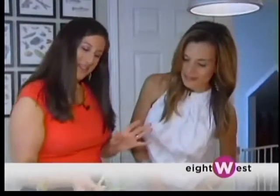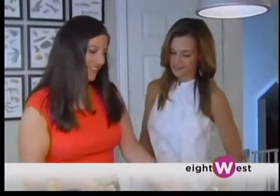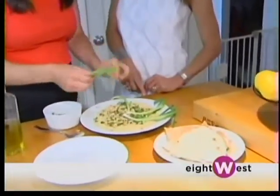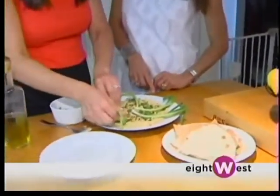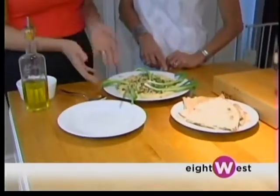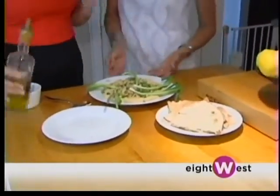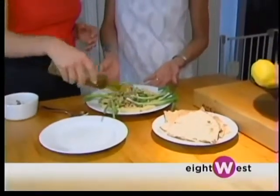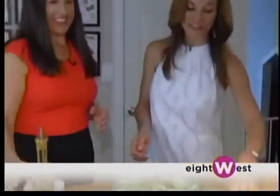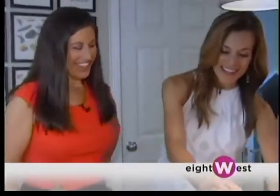My Aunt Veve, who taught me how to make this, would always make the plate look beautiful. She would basically line it with some scallions as well, which are delicious to eat with in addition to the pita bread. Honestly, a few extra seconds and it just makes it look completely different. And a little olive oil never hurt anybody — it's very good for you.